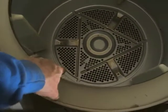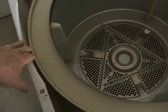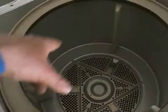After removing those three screws you'll see there's some indentations. The dryer drum will come straight up. You might have to push out a little bit. You'll use two hands, one on each side.